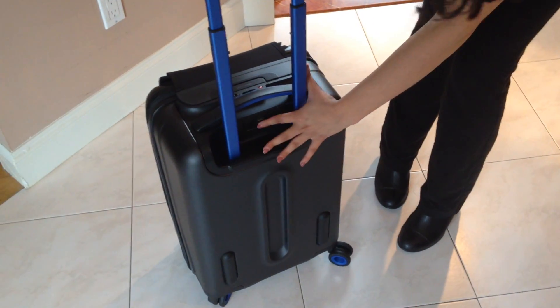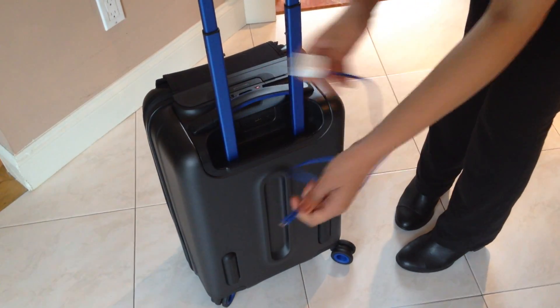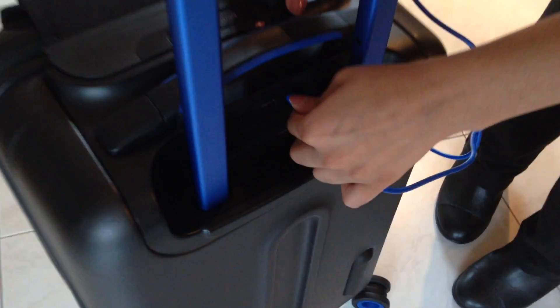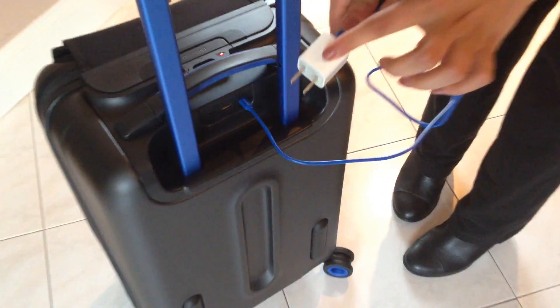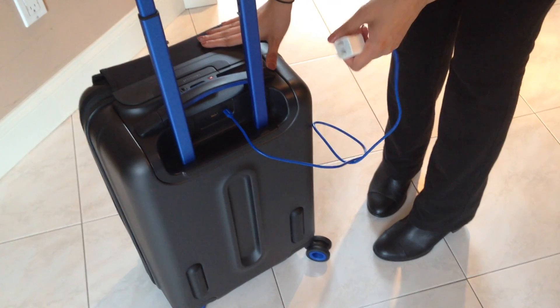You can see right here, there are these USB ports. One of them connects to this blue wire that comes with the suitcase. You put that in there, connect it to a wall adapter, and you would use that to charge the suitcase itself, which takes a couple hours.